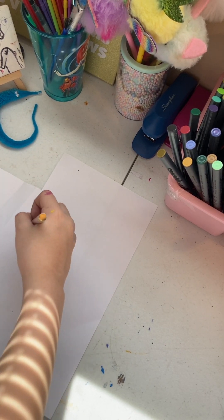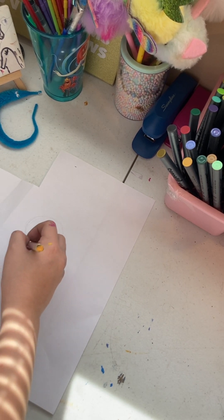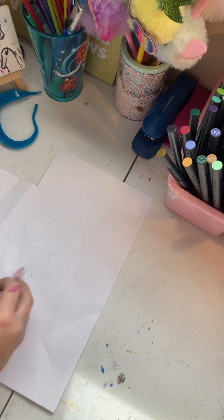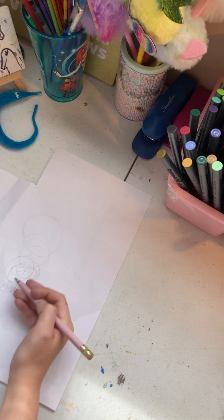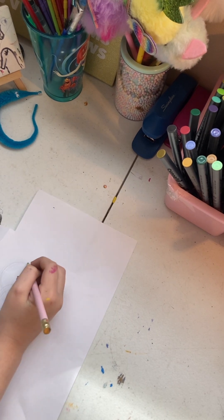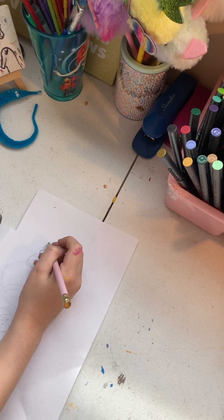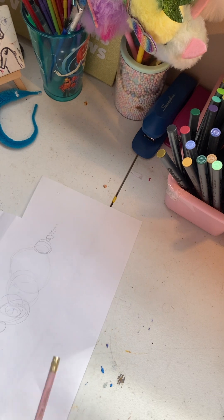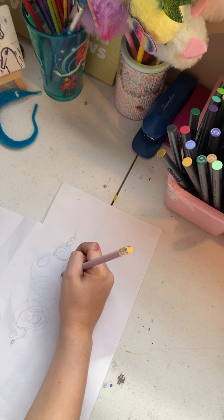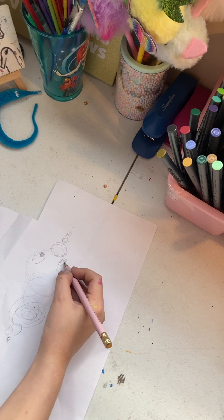I'm going to start by taking my pencil and drawing a circle. Now draw another slightly smaller circle right here. Keep drawing smaller and smaller circles like that. Now draw that circle right there, and some small circles right here like that. Now draw a circle here and a circle here, and of course circles inside of those circles.